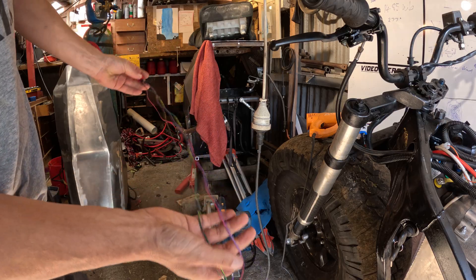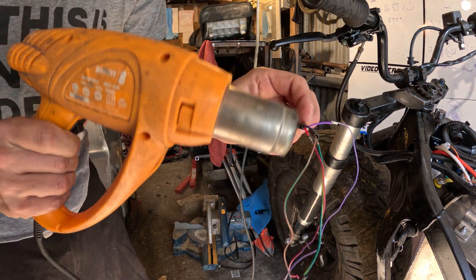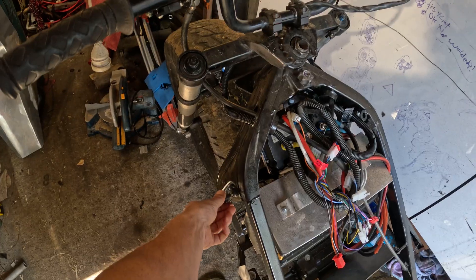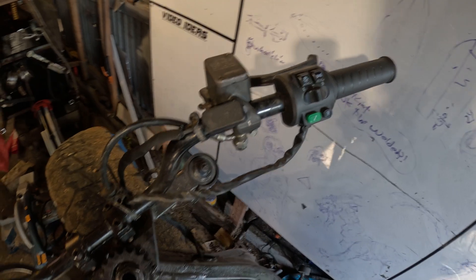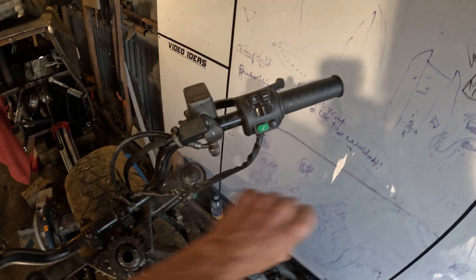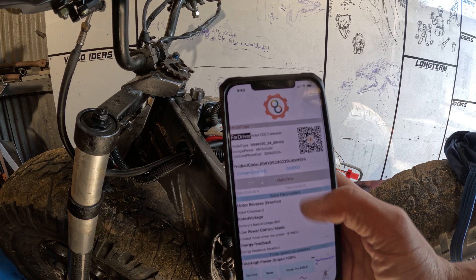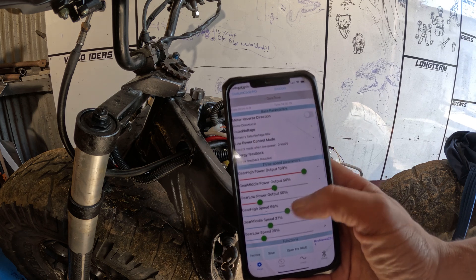I'm just lengthening the wires that go to this little dongle here so it can connect up to your phone. Now when you switch it on, you can see a red light flashing so you know it's on — because I keep leaving it on and people come up and crank the throttle and it takes off and goes crazy. Now I'm in the FarDriver app and I can go through all these options here and change stuff.